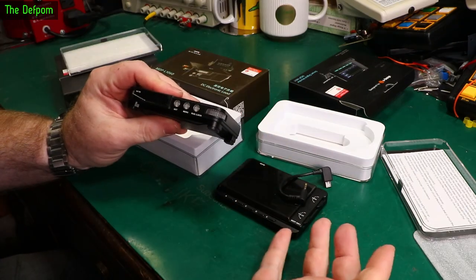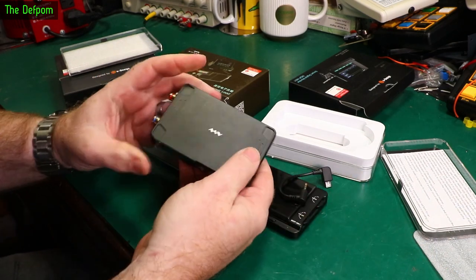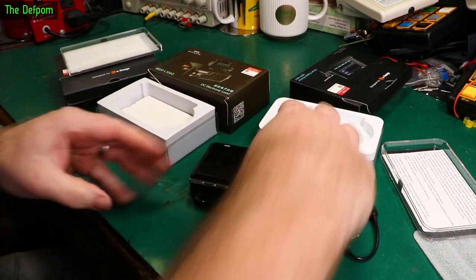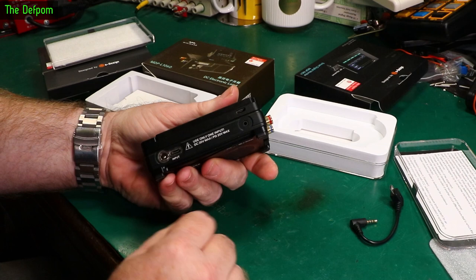MiniWare's build quality is incredible - it's all metal casings. Really nice build quality. Here's the power supply, and this display sits on top. It's all meant to stack. You can tip this up and use it as a display for the power supply. You can power it from the power supply as well.